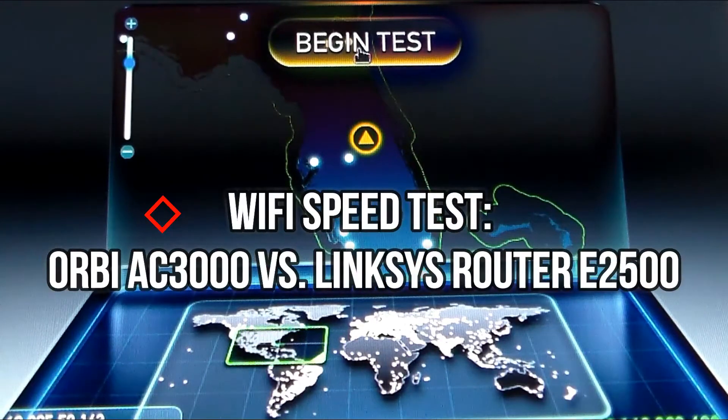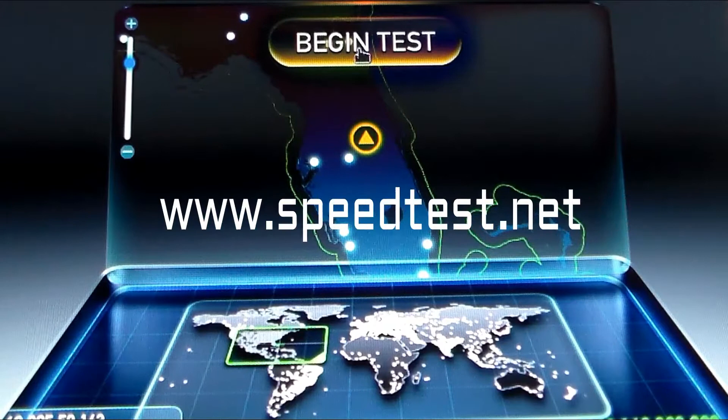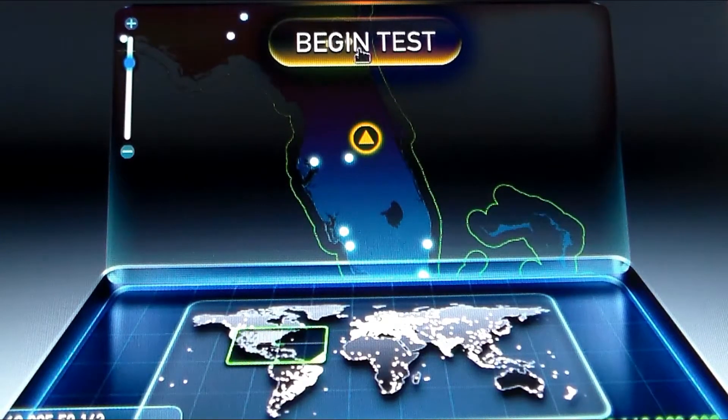Before all that hard work to install and implement your Netgear RB whole house Wi-Fi system, it's a good thing to do a test. You can actually go to www.speedtest.net and that will do a test of your network. Do one before and one after. This is the before.